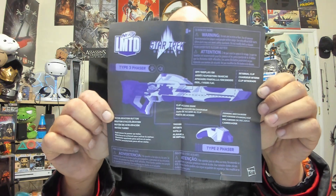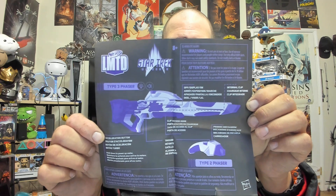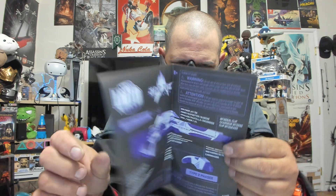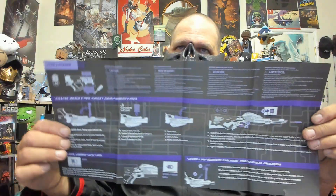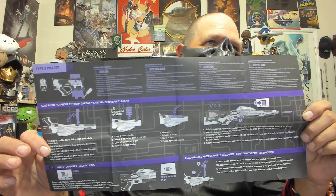Okay, so here's the instruction manual. It shows everything — here we go: Type 3, Type 2, run-off display. From what it looks like, the thing has a max ammo capacity of about 5 rounds. Let's take a look real quick.